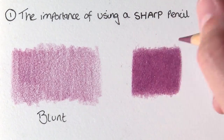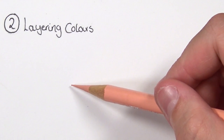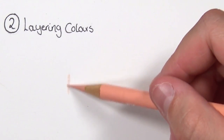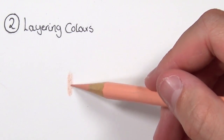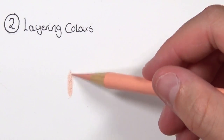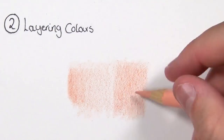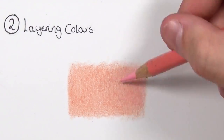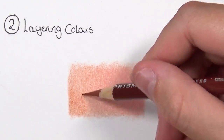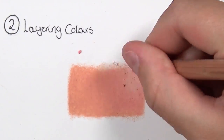Tip number two is all about layering and the importance of layering if you want your drawing to look three-dimensional or realistic. Here I'm giving an example of layering some colors — starting off with a light peach, then adding a bit of white for the highlighted end and a darker peach and brown for the shadows. If you just use one color your drawings will look flat and two-dimensional, but using a shadowed color, a highlighted color, and a mid-tone will really help bring your drawings to the next level.